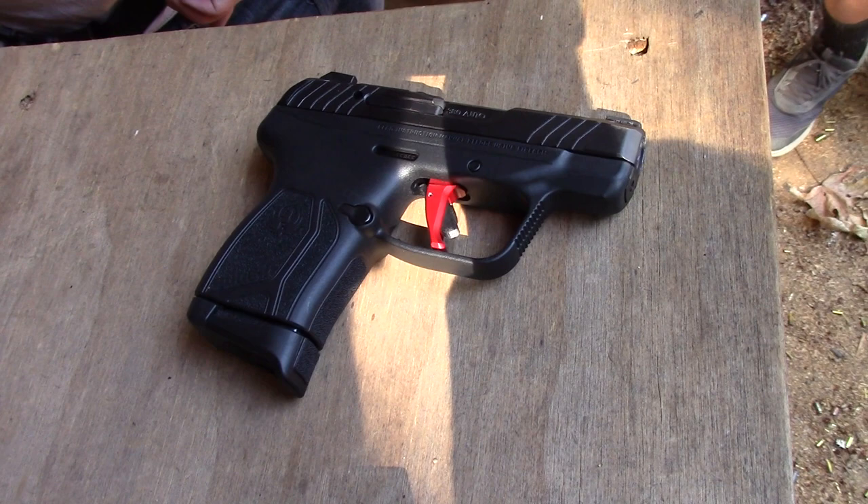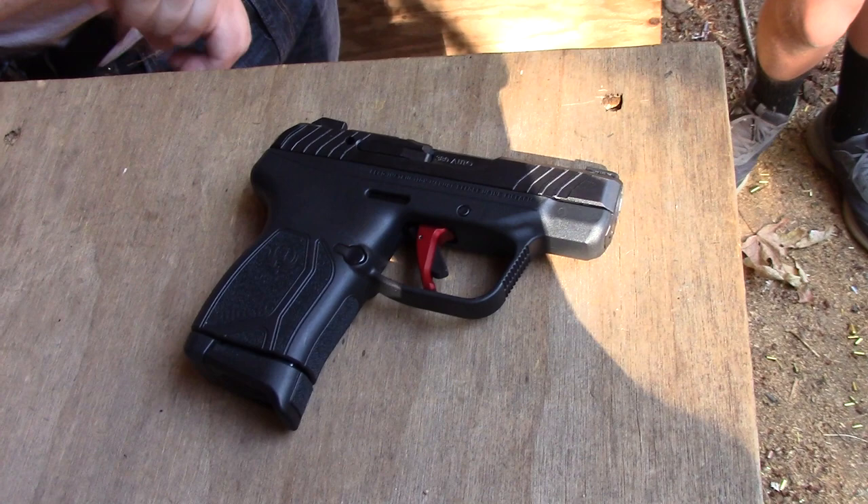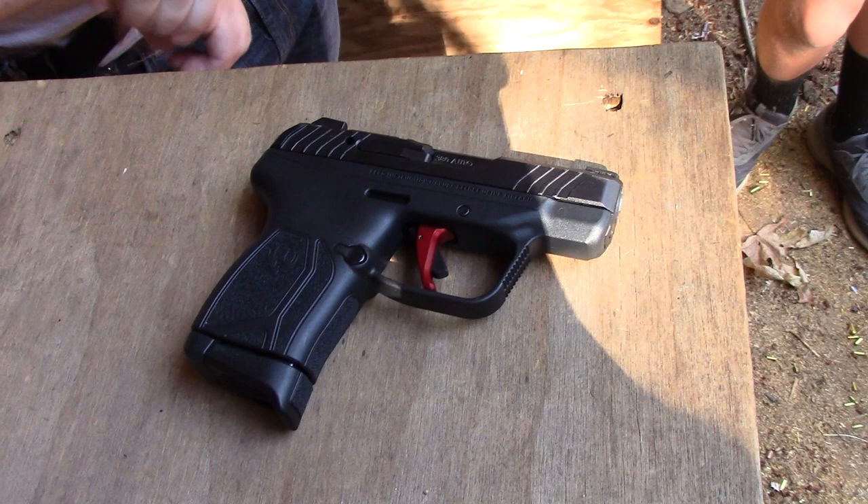In conclusion, everybody who has fired this gun before said the trigger was a huge, huge improvement. So yeah, $40 — if you don't want to do the install, take it to a gunsmith or something. Be prepared for some headaches; it can be done by anybody who's willing to follow the video, but it's gonna be tough. Yeah, so just be prepared. But money well spent — I would highly, highly recommend this trigger. Thanks for watching and have a good day.